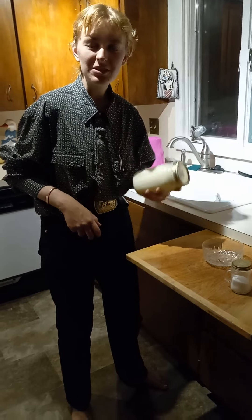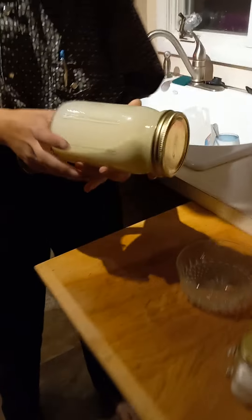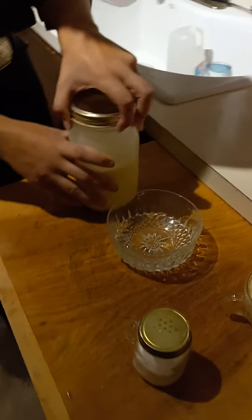Well, it is now 10 o'clock, so it has been two hours. And I do believe we have some butter. You look in here and you can kind of see some yellow stuff, especially on the sides right there. So let's open it up and see.